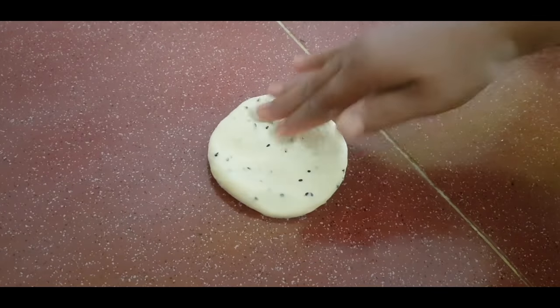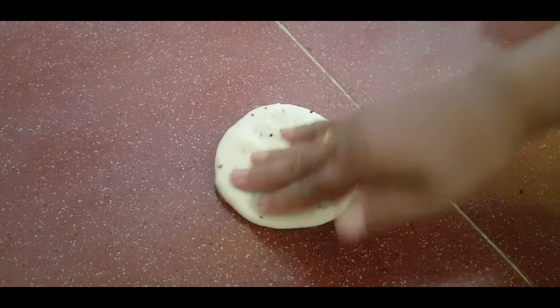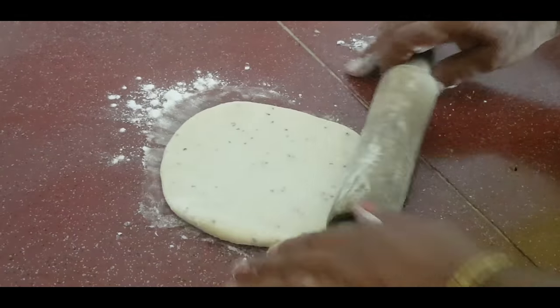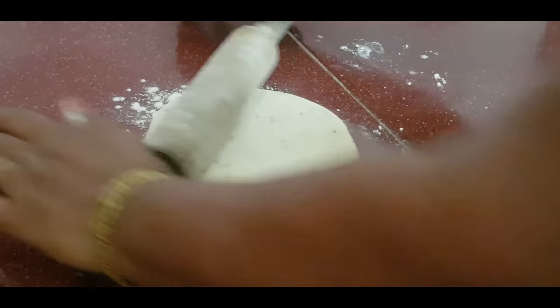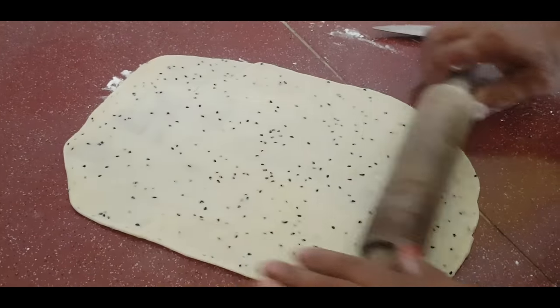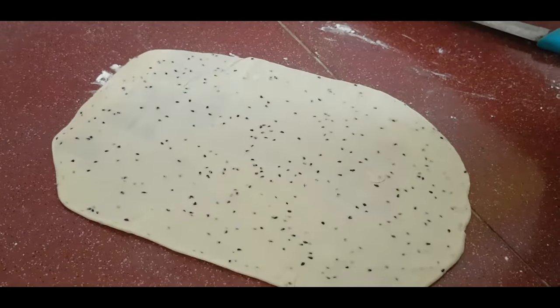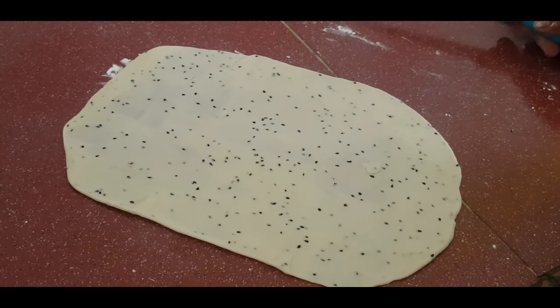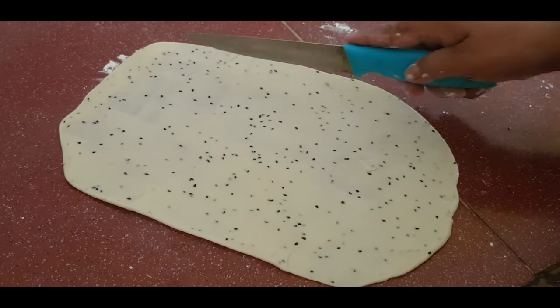Then I will take the bread for the cake. I am going to make the bread for the cake. The bread for the cake is very good. I am going to cook it — a very good cake.